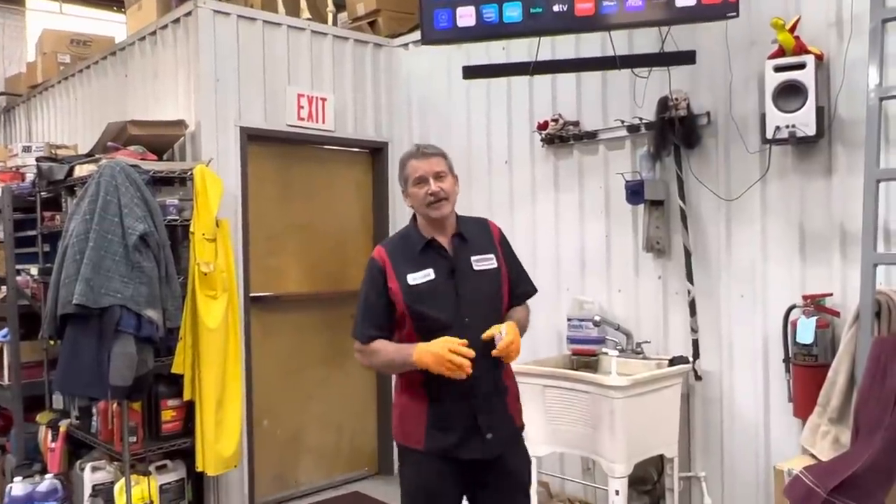Good morning guys, this is Richard back at you. Before we get started on our unit, Cody called me out and said hey Richard, you got to come here and look at this.